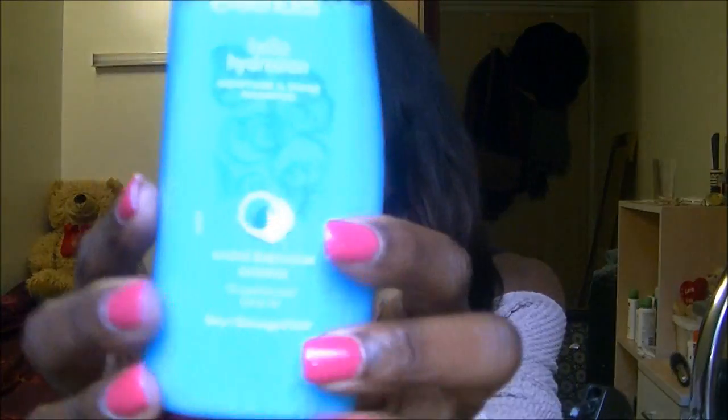I'll just show you what I use. I use the Herbal Essences Hello Hydration Moisture and Shine Shampoo and the conditioner as well to go with it. It just left my hair feeling really nice and smelling really good. I also added a little bit of my Tresemme 24 Hour Body Conditioner just to give it maybe a bit more of a voluminous feel, and then I blow dried it.